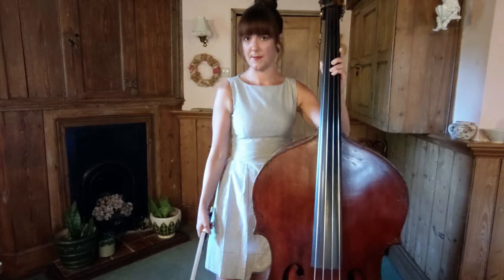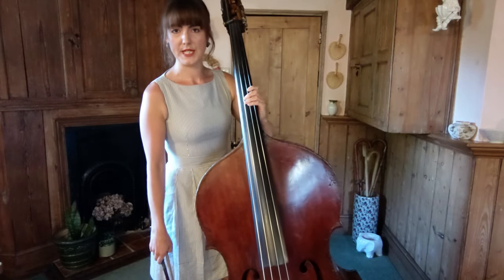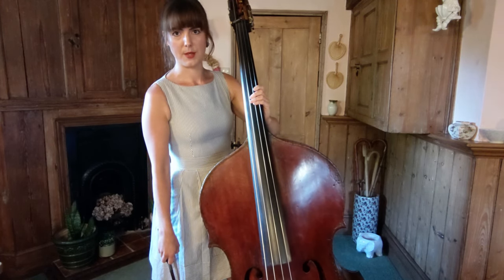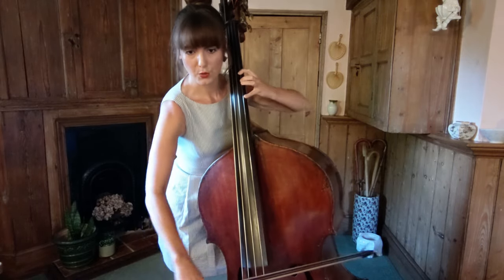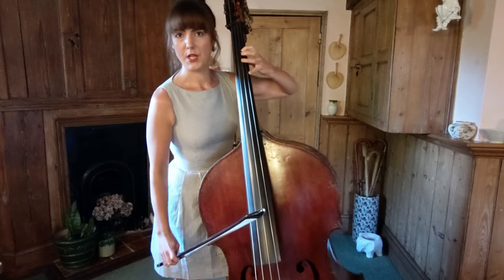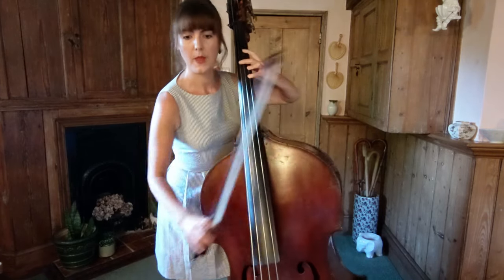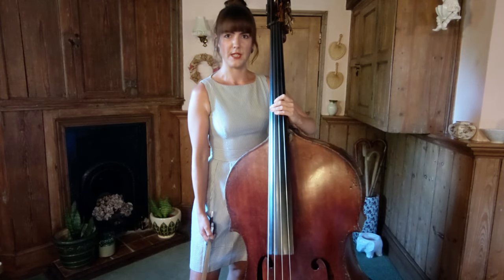I'd like to talk about a few fingering options that are going to make things a bit easier. We're going to start by looking at bars 7 and 23. I'd like to suggest shifting after the first note rather than across the semiquavers — so in bar 7 like this, and then in bar 23 like this. That's going to buy us a little bit more extra time for that shift and hopefully ensure it's a bit more accurate.